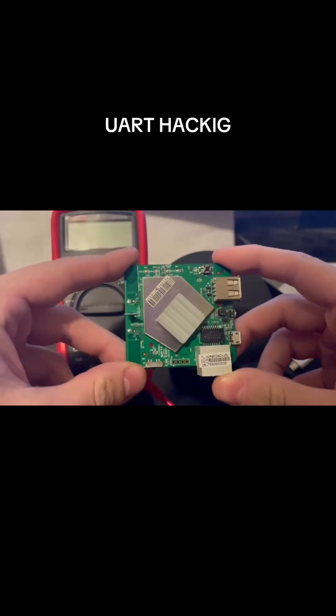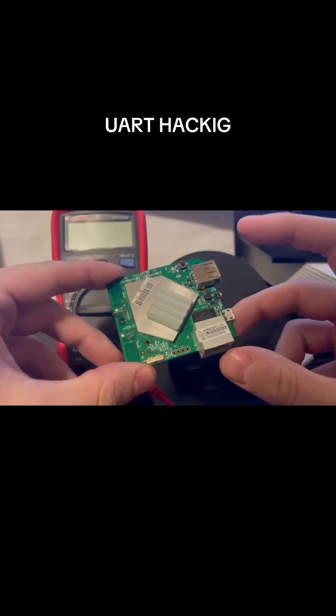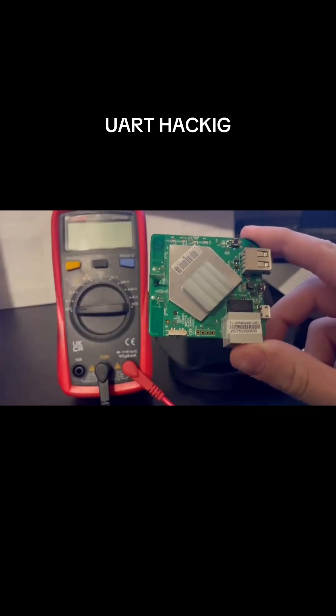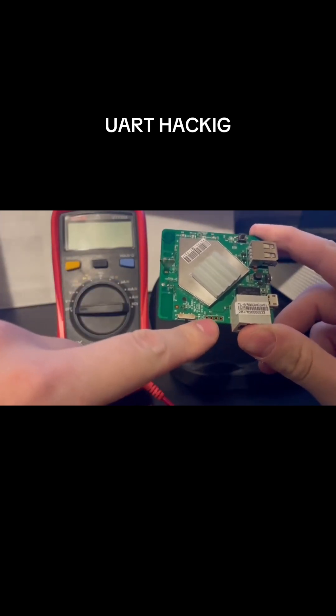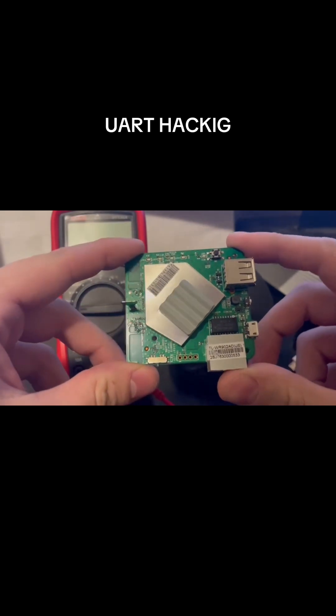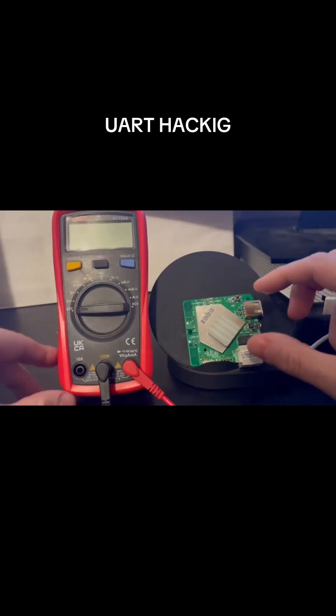When trying to hack UART, the first thing I like to do is find the ground for the UART, and then from there we can find out which one of these is actually the transmitter of the UART, and then we can wire it up to our computer. So in order to find the ground,